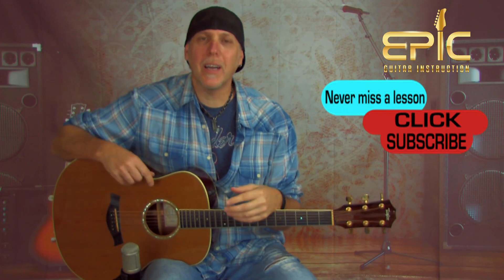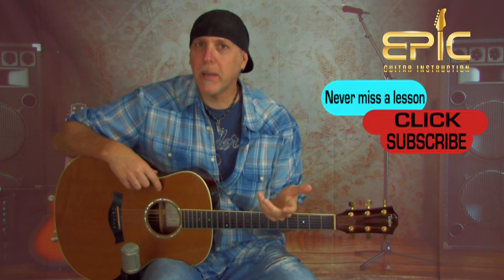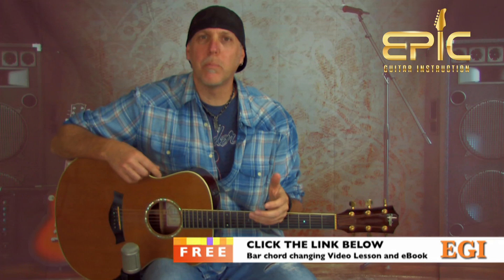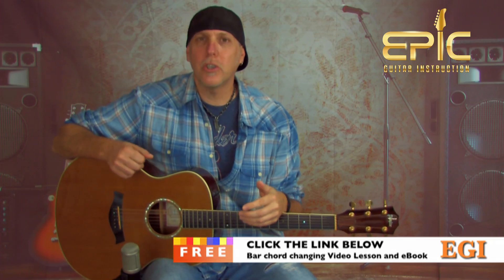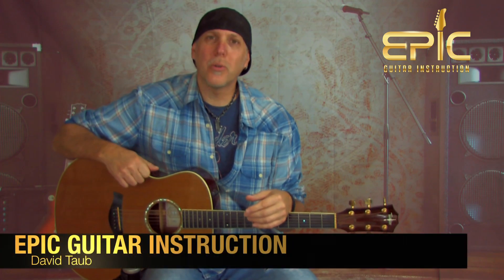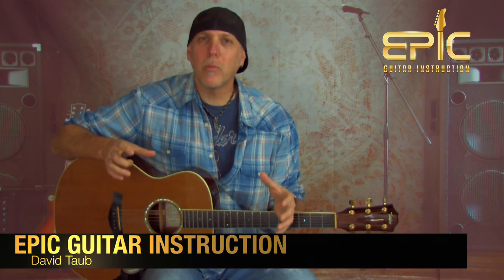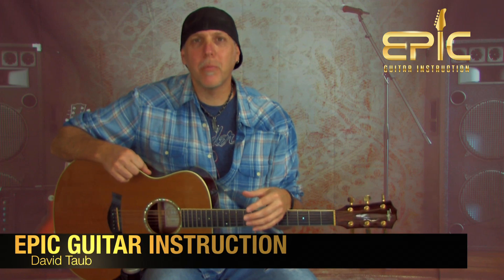I hope you enjoyed it. Please stay tuned — I've got tons more killer lessons and content coming. Don't forget to subscribe to the channel; that really helps us keep bringing content and you'll be notified when new lessons are up. Click the link in the YouTube description box for my free killer lesson on essential bar chord techniques and bar chord changing techniques, plus an ebook. It will really help you along in your guitar journey. Thank you so much for joining us — so appreciate your support over the years. Keep up all that hard work on those guitars, keep having fun with them, and remember: your guitar playing is an evolution.